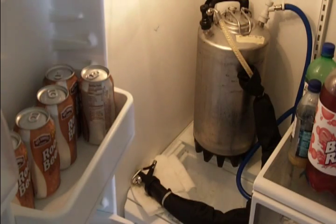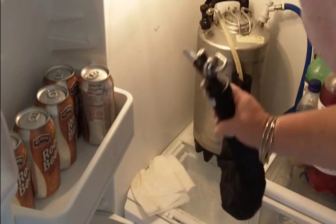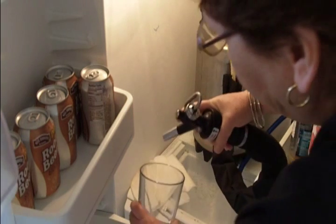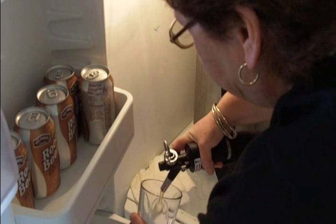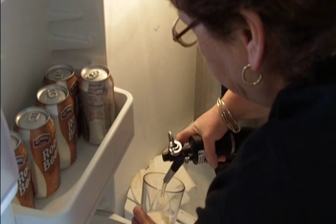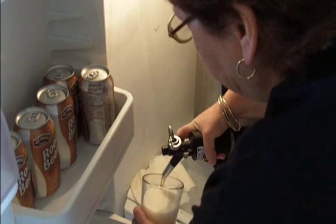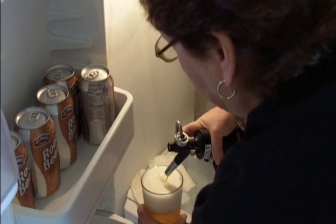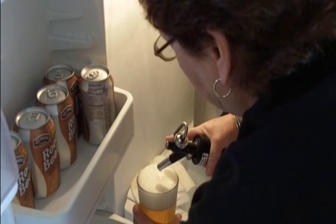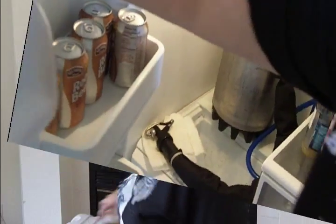Today's beer is not in the kegerator — it's in the supplemental beer fridge because it needs to be a lot colder. I keep my kegerator at 46°F, and this fridge is much lower. Today's beer is Muntins American Style Light Beer.